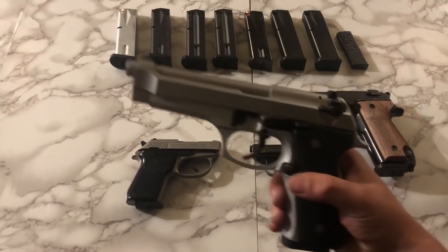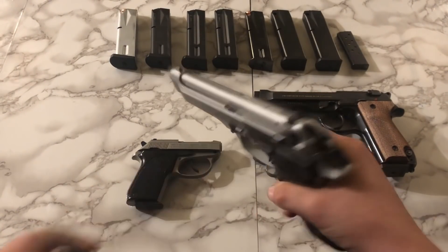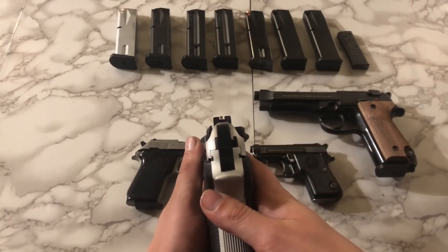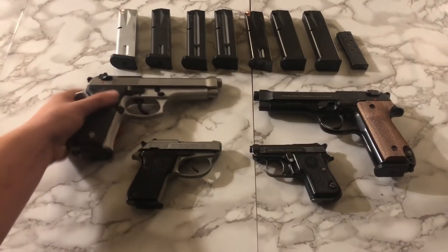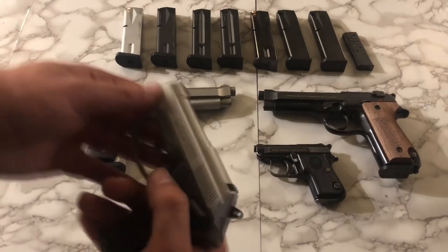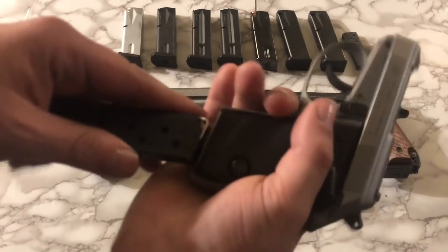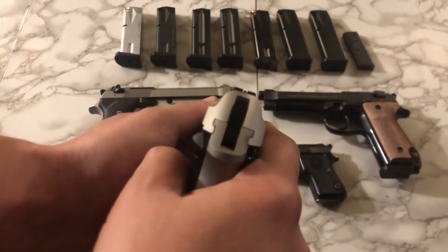Moving to the other side of the table, we have the Beretta 92FS in Inox. This is actually kind of a recent pick-up — one of those ones I didn't plan on buying, but when I walked in there and saw it, I ended up leaving with it. The sights on the 92FS are way better than the 92S. I got it paired with a Beretta 32 Tomcat — another one with a flip-up barrel. I think it makes a pretty cool pair, even though I don't have that much experience with this one yet.